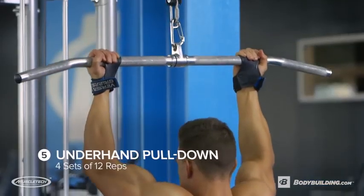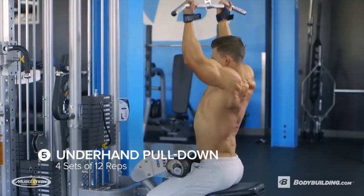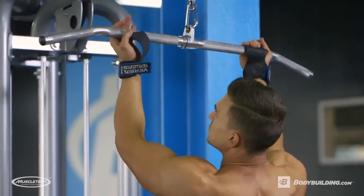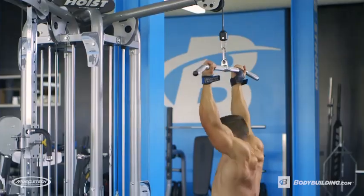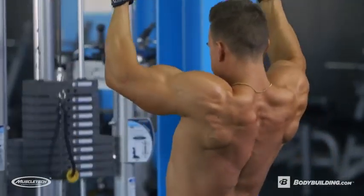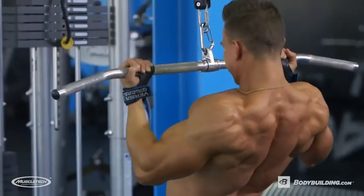Next up, we're gonna go with an underhand grip lat pull-down, four sets of 12 reps. I like to go just out shoulder width — not too far out, but just enough where I feel a great squeeze in my lats. The goal of this workout is to hit your back in all different angles, and that is why we're switching up our hand placement in so many different ways.